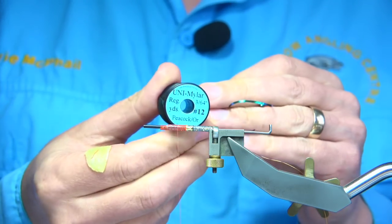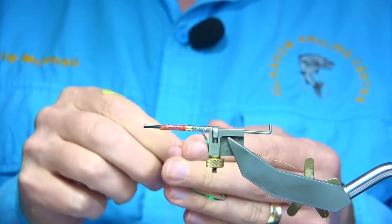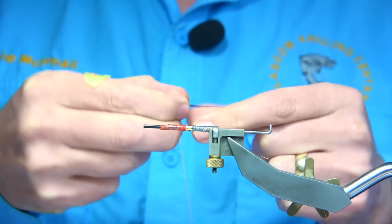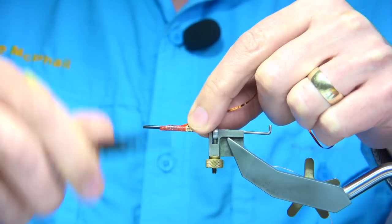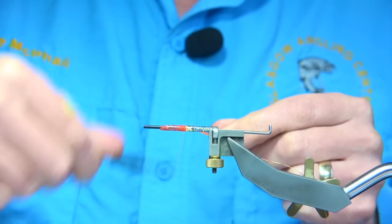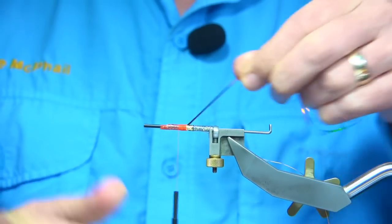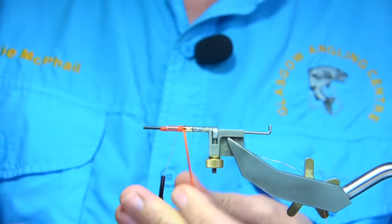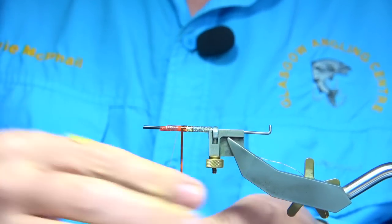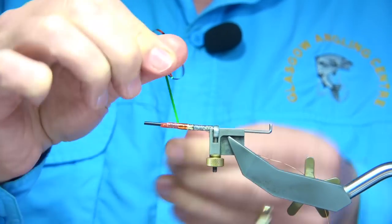For the body I'm going to be using the uni-miler — you could use the Peacock in orange, or the copper and blue is the other one. This is a number 12. When you catch this in, take it down, bring it to the point you want it to start, which is right at the tag, then bring your thread back up a third of the way. Be nice and tight. So you're looking at a third of the body there.